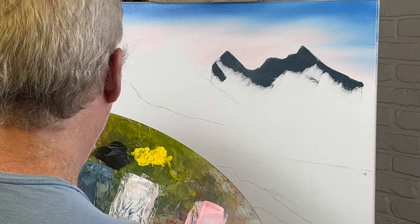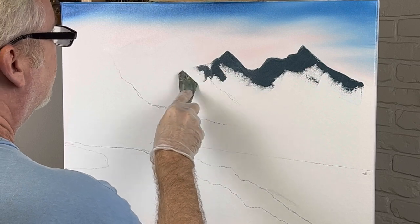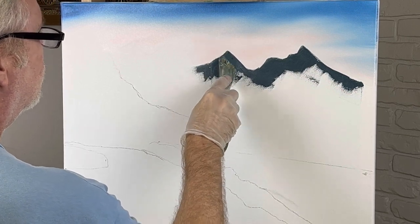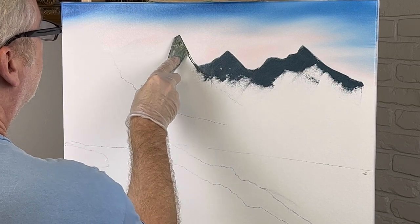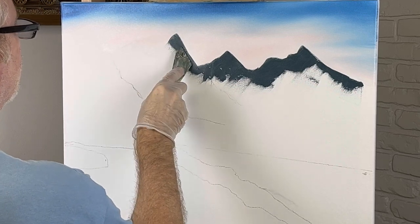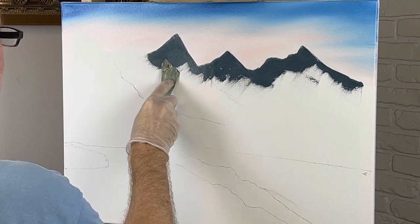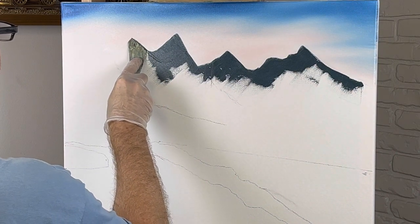I don't want any liquid white down here because of this particular composition. It's hard to deal with liquid white — and when I say liquid white I mean liquid clear also; it's pretty much the same thing, just one's white and one's clear. But my stuff can be hard to deal with if you don't want it. This is what you do if you have trouble making paint break on your mountains — don't put liquid white on them.